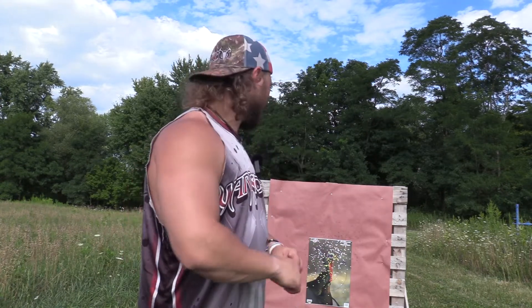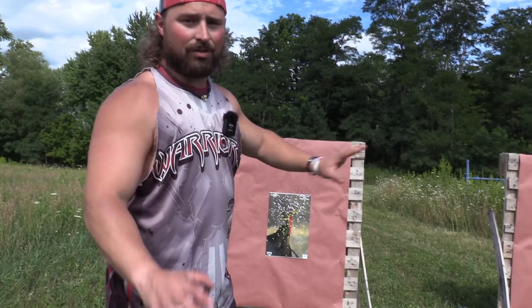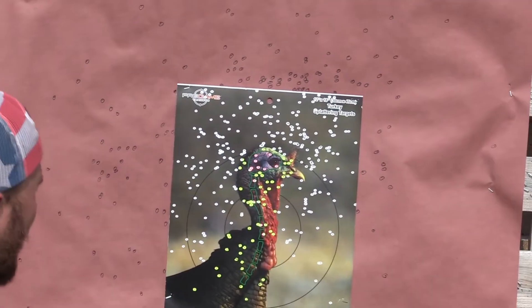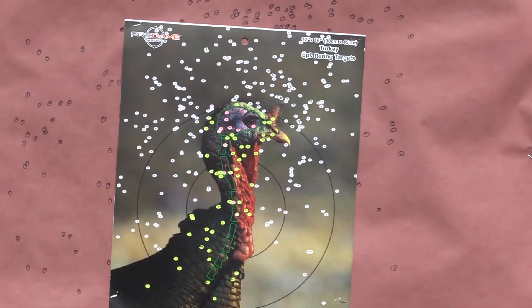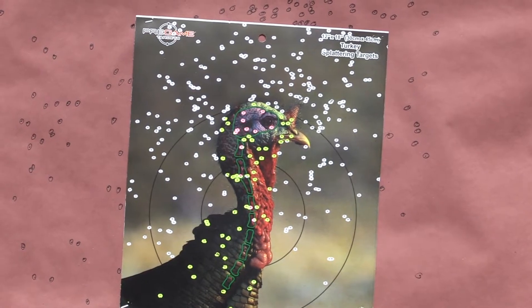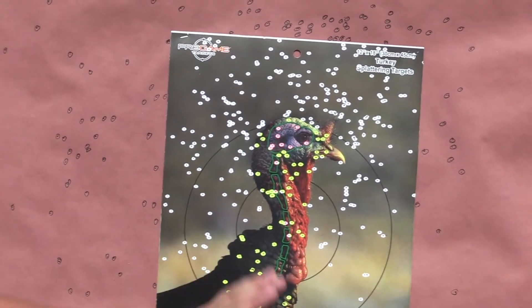That was the Breda A400 Explorer Action 28 gauge — finally get to put turkey chokes in and put patterns on paper. We have the extra full JEBS and the full JEBS with the Viper ammunition, two and a half inch, ounce and a quarter of nines, both at 1135 feet per second. The extra full was a high brass shell; the full was a low brass shell — I don't think it'll make too much of a difference. You will see a difference in point of impact when you change chokes and loads, so zero with what you hunt with. We say it all the time, and this just keeps proving it.